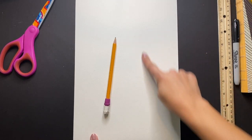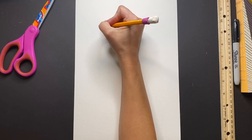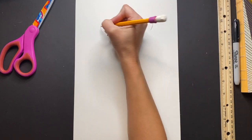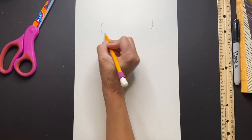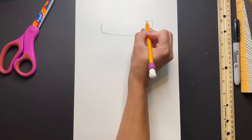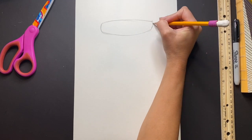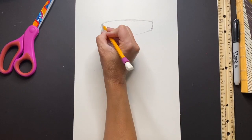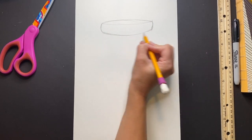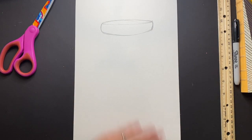Begin with your paper portrait style — going up and down — and draw a curved line on the left-hand side and another curved line facing that one on the right side. We are going to draw a slightly curved line that connects those two at the bottom and another slightly curved line that connects the top. Next, add one more little curved line that mimics the bottom line — this is going to be the top of our mason jar.